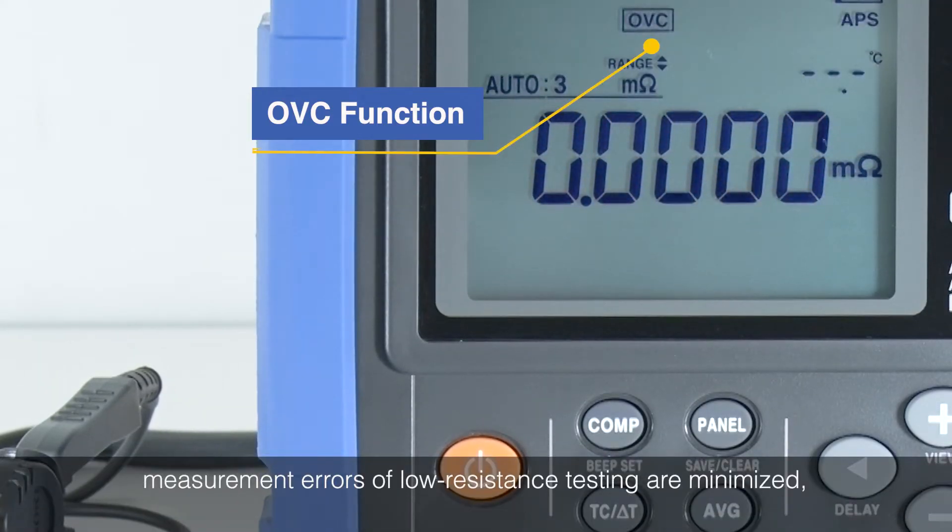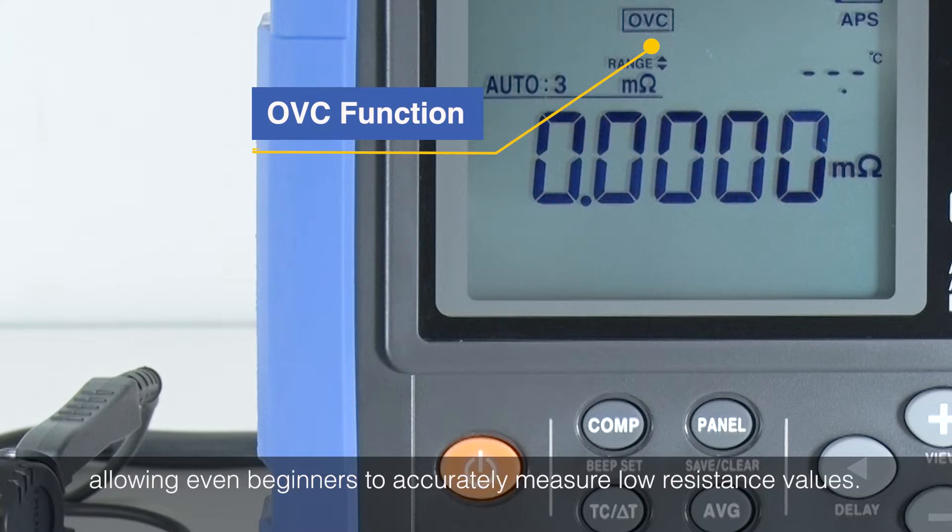Measurement errors of low resistance testing are minimized, allowing even beginners to accurately measure low resistance values.